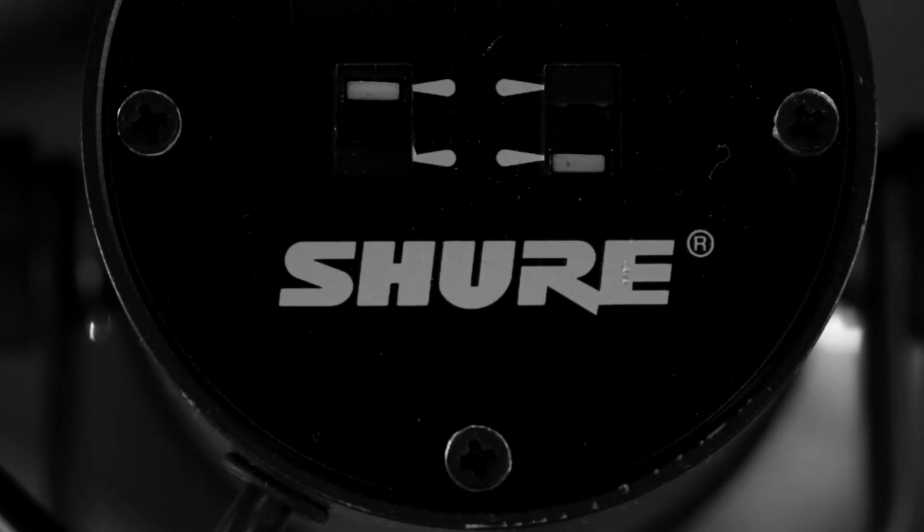You literally have to be right on it because it's a dynamic and the source needs to be close. The high frequencies of the reverb in the room basically are not enough to move this capsule, so if you're at home and you want a microphone...